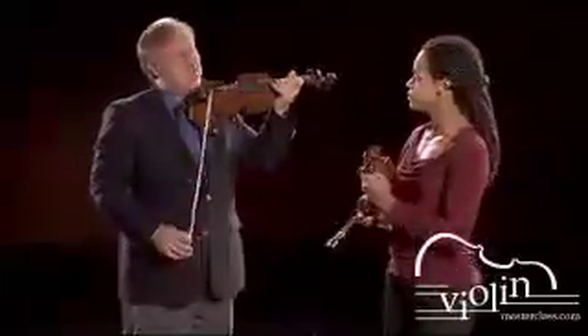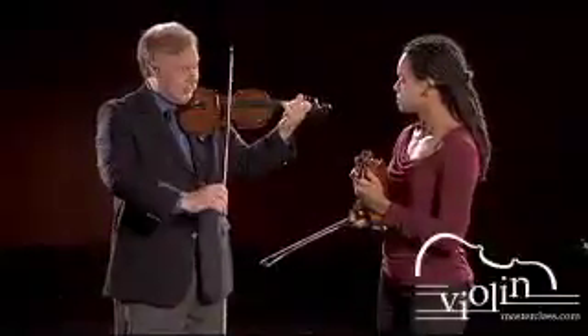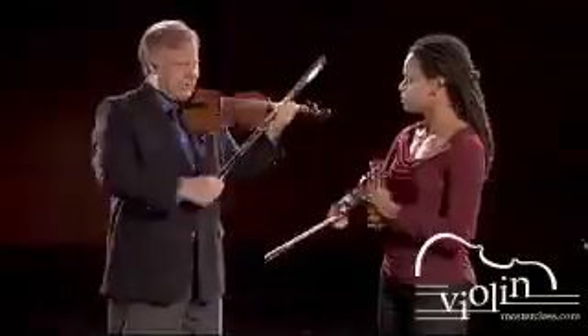Very nice. For the up bow, it's the same thing — we just have to raise the wrist to catch the D string. Let's try that.